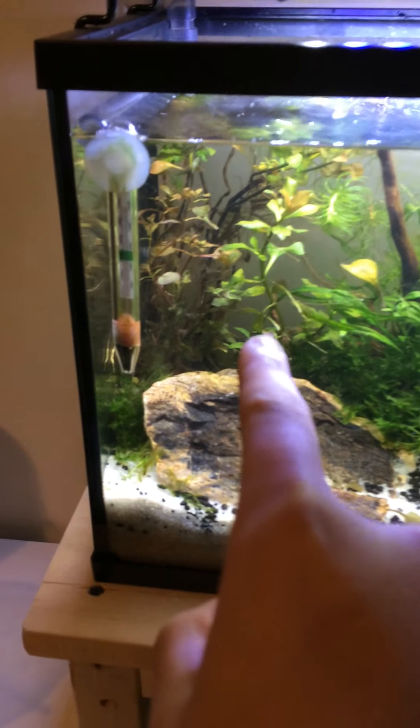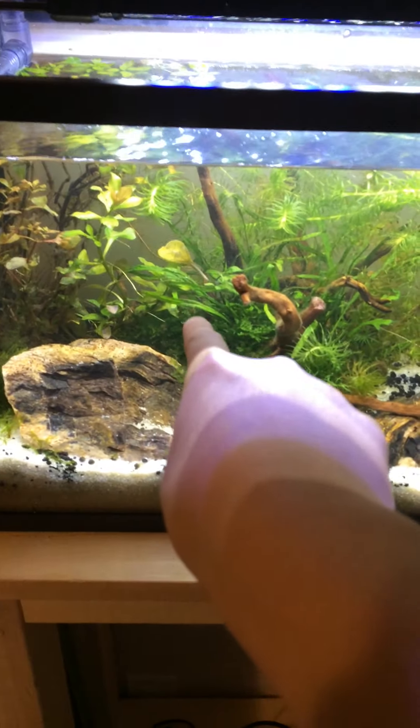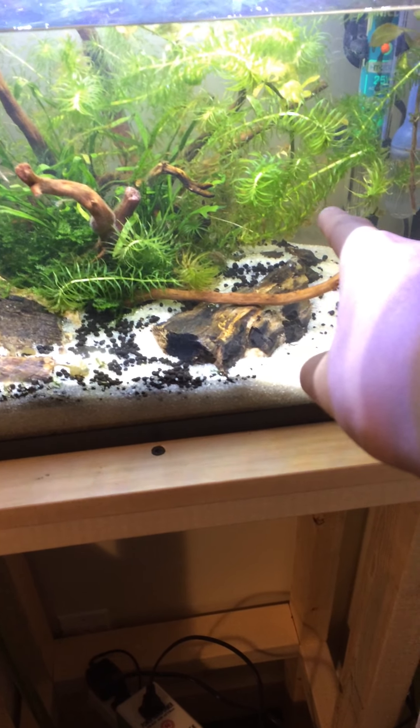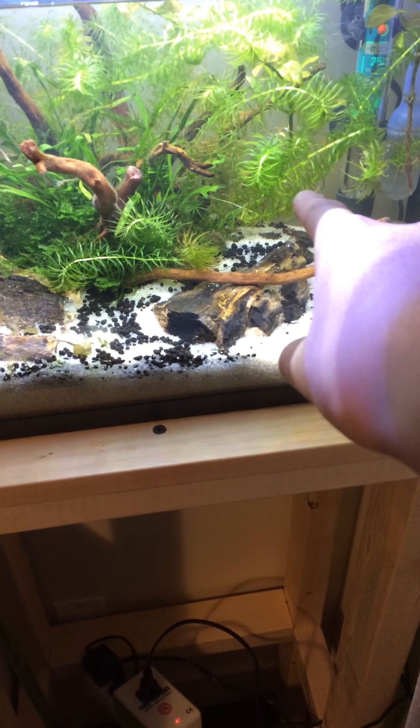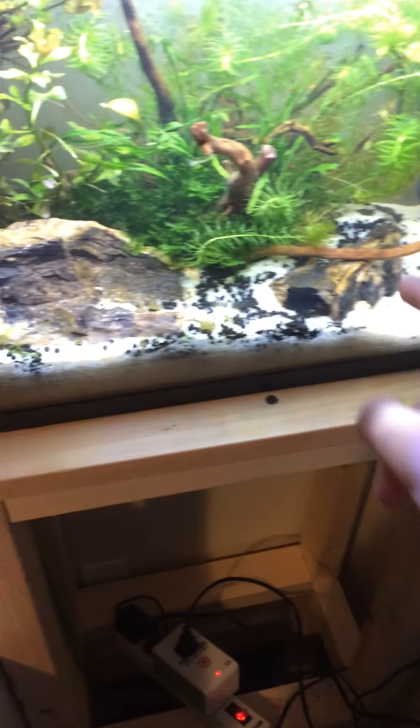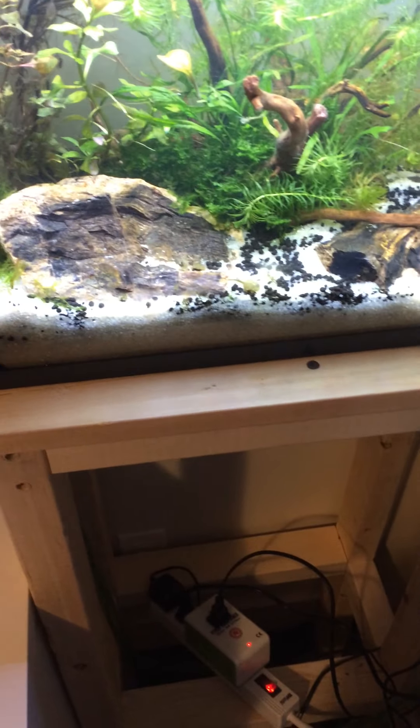Ludwigia palustris and Ludwigia — I forgot what it is — and Java fern in the middle. Christmas moss. And yeah, I forgot what this is, but it's from North America. They're very easy to grow. Doing pretty well.